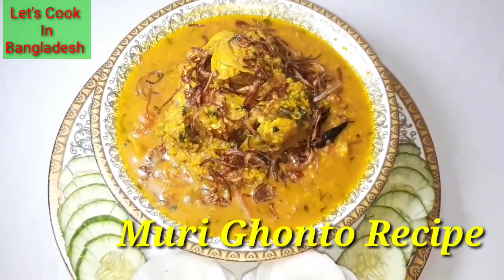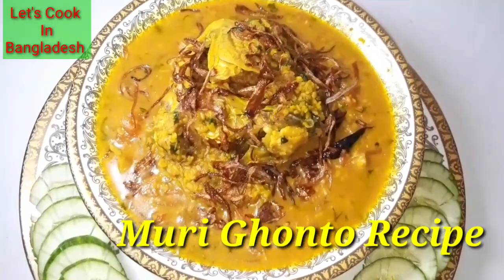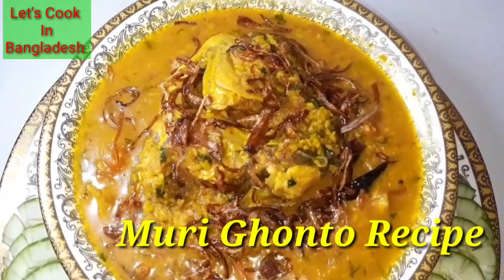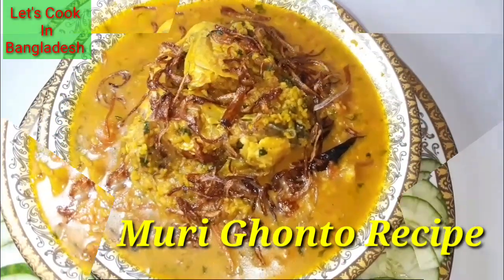Murigonto ranakorbo. Rui machir matadi murigonto ranakorbo. We will be cooking murigonto with rui fish head.